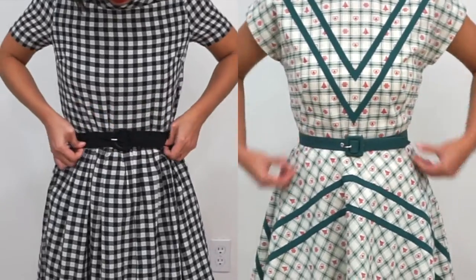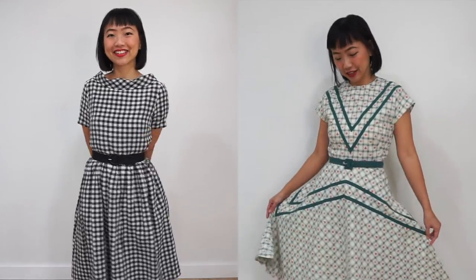None of these methods involve turning a long skinny object inside out. If you haven't thought about making your own belts before, maybe this video will change your mind.